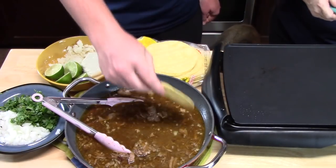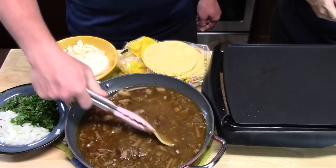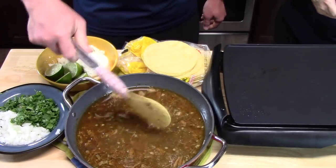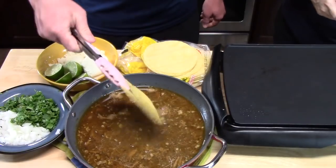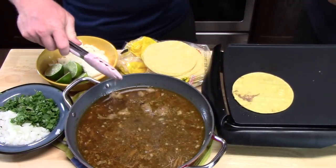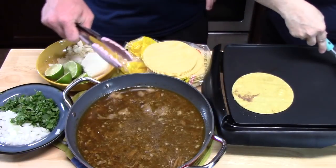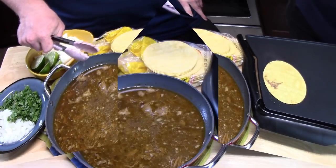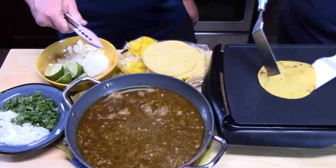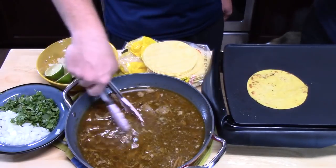Take a corn tortilla and dunk it into the sauce. Make sure it gets wet on both sides and shake off any extra. Plop it on the griddle and let it sit for about a minute to cook itself. Then flip it over — it should have a nice little crispness to it.